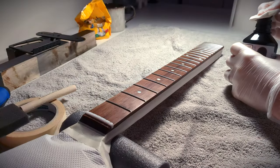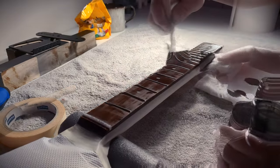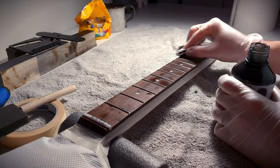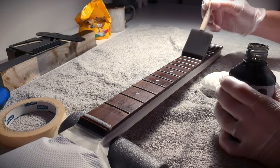I took off the neck and taped off the back just for good measure and applied the stain to the fretboard. I started by applying it with a cloth but I ended up using a foam brush just to get it in the nooks and crannies.